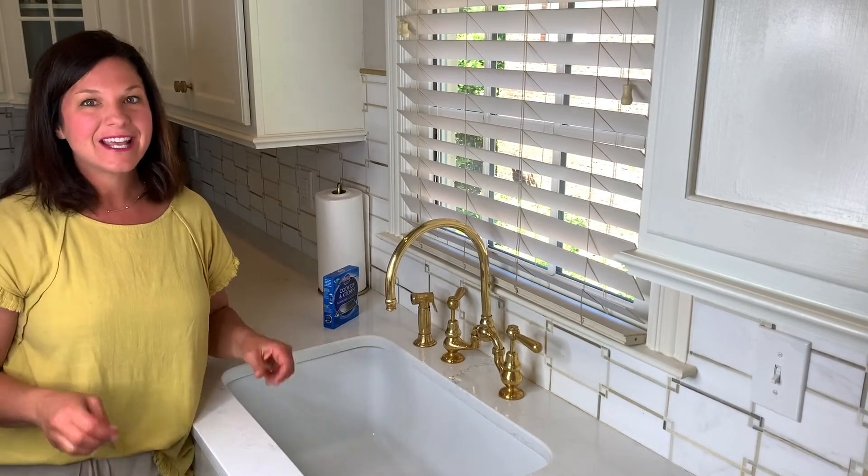I hope you love learning about all of these different products and how easy it is to deep clean your kitchen and the appliances that you're using so often these days. If you want to learn more about any of these products, you can check out my blog on hollygranger.com. Stay safe and I'll see you soon.